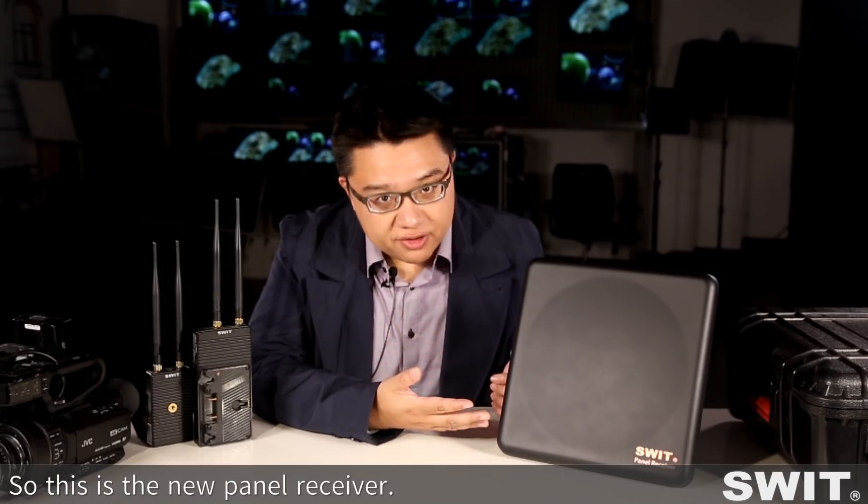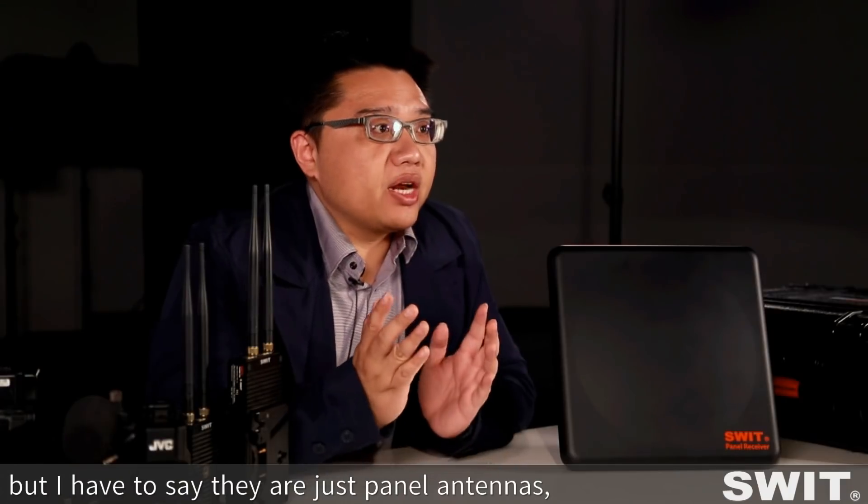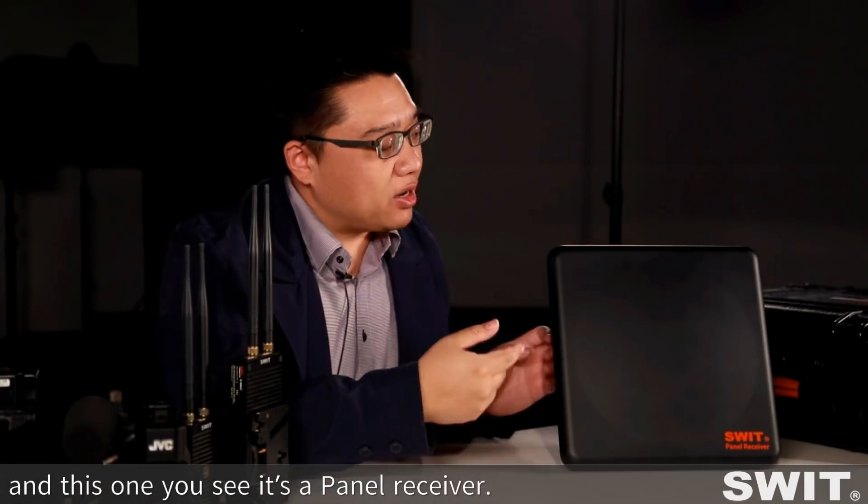So this is the new panel receiver. You may have seen this kind of panel in the market, but I have to say those are just panel antennas — what you see here is a panel receiver.